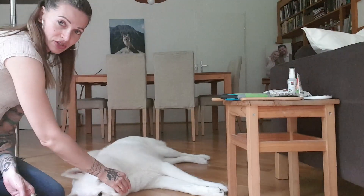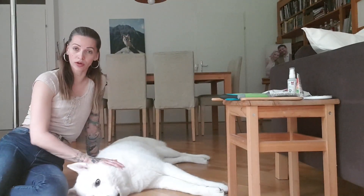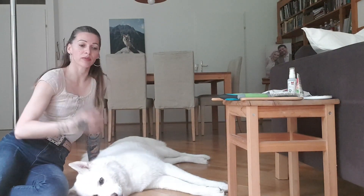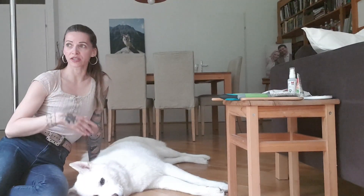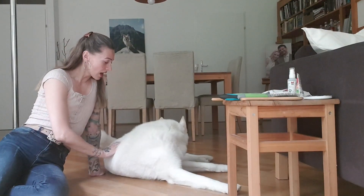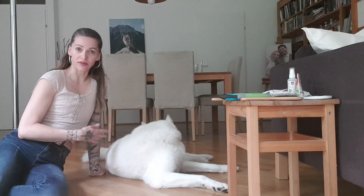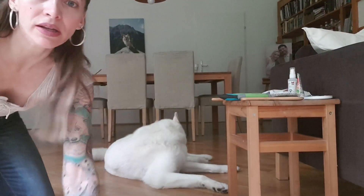Before I start brushing Shadow, the first thing we do in the morning is go on a walk so that he's already had his exercise. Then when we come home he gets his breakfast, I have my breakfast, and right after that I brush him — so he's not all wiggly or antsy. If your pup is younger and full of energy, that's definitely something you want to do before you start brushing them.